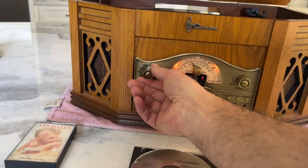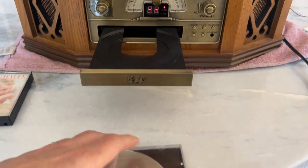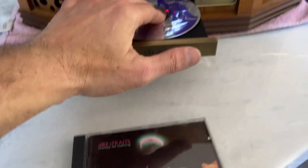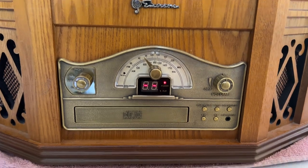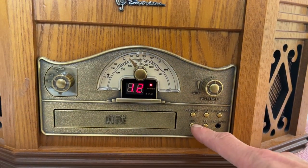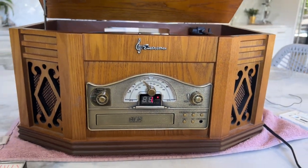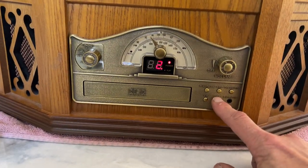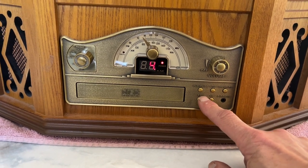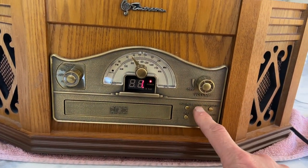We'll switch it to CD. Throw in a little Dire Straits. Hit play. Switches over to the next song. Goes back. Stop.